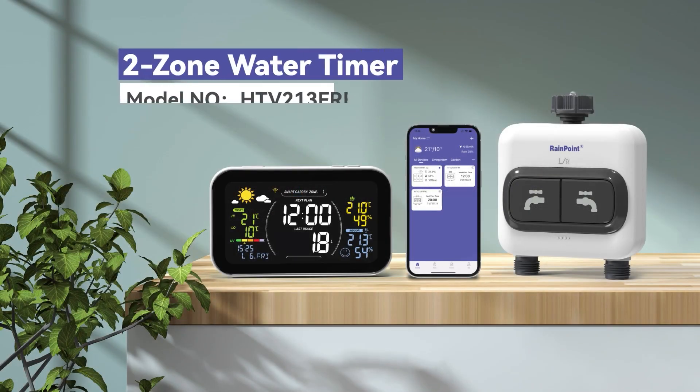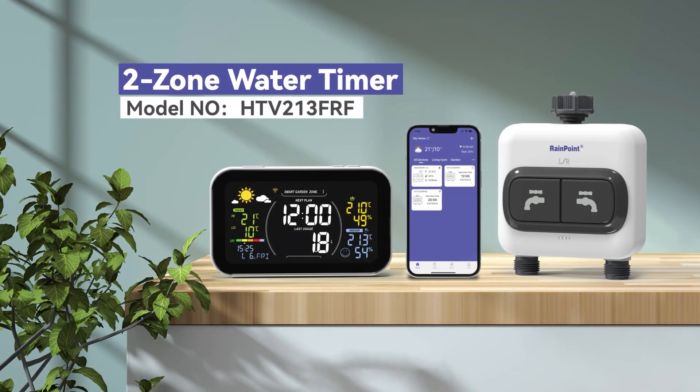Hello and welcome to RainPoint's 2-Zone Water Timer Connection Tutorial. Today we are going to show you how to connect your 2-Zone Water Timer to your HOMGAR app. Let's begin.